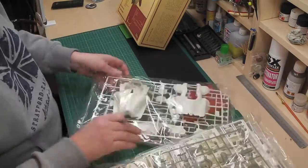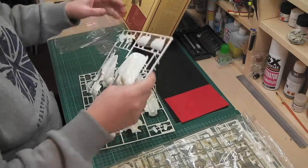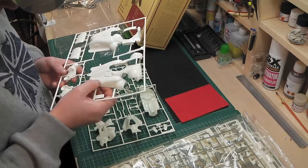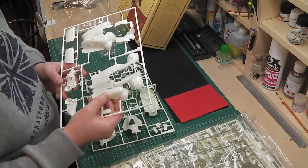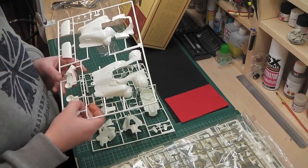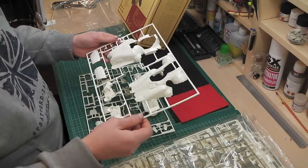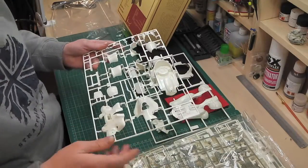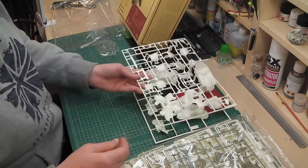Looking at the first sprue: we've got what looks like the shell, the outside of the suit. The detail is nice — a nice level of detail, very clean, very hard plastic indeed, which is nice. There's not a lot of engraving like on normal models, but what is there you'd be able to pick out quite well. It looks like some sort of carapace. There are some more parts here — I have no idea what half of these are, which is a bit weird, but it looks like it's going to be a very interesting project.